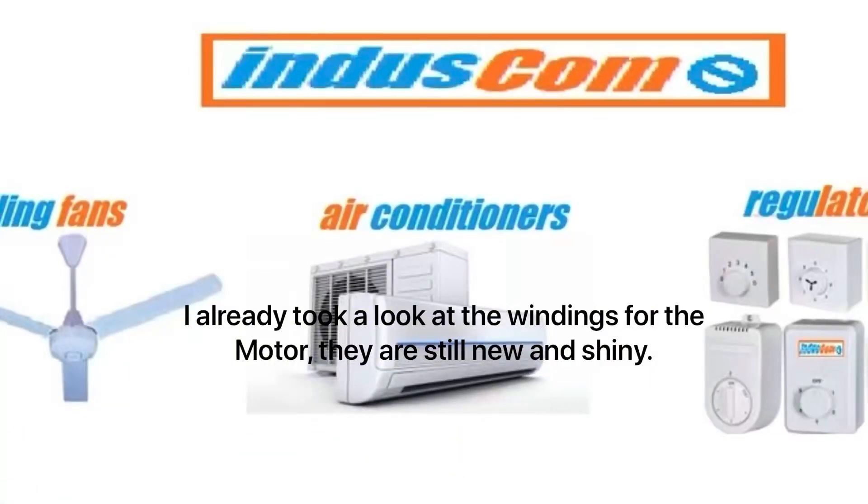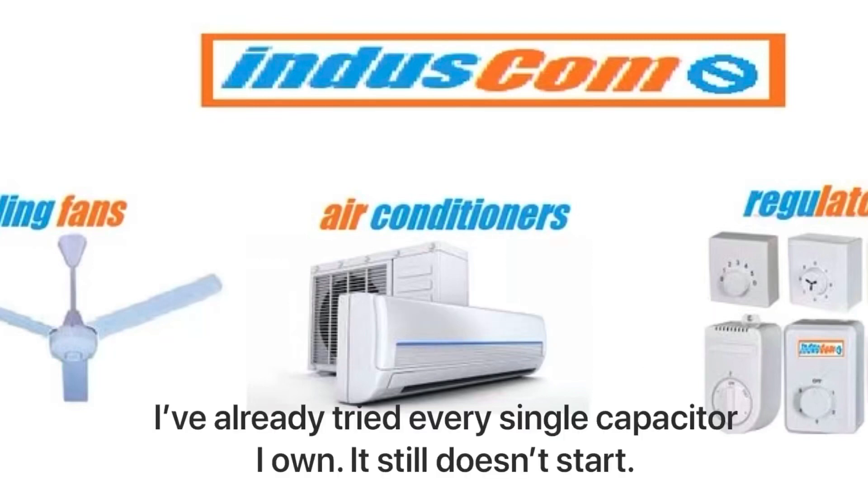Oh, it's so shiny. Anyway, thanks for watching, bye.